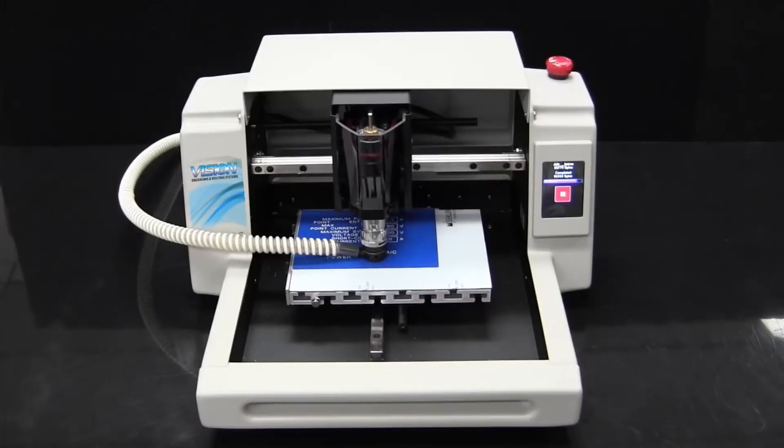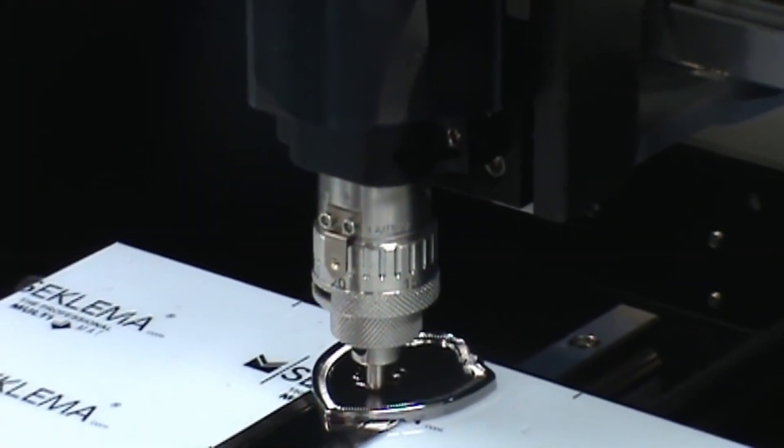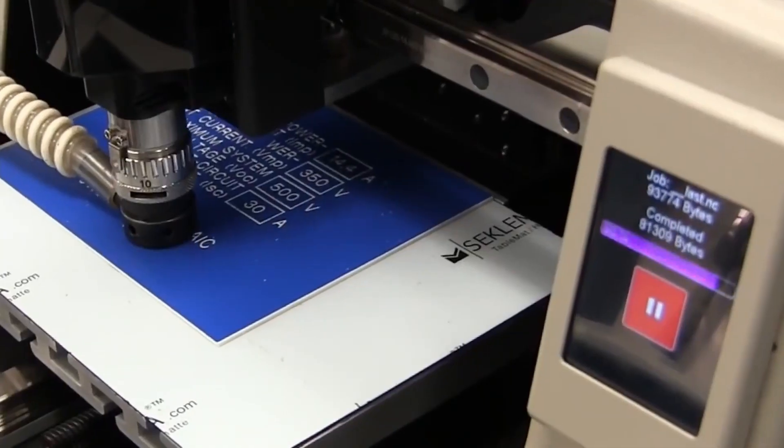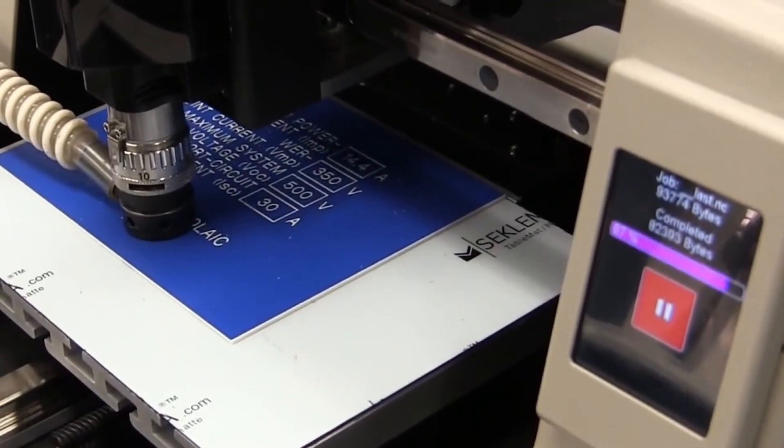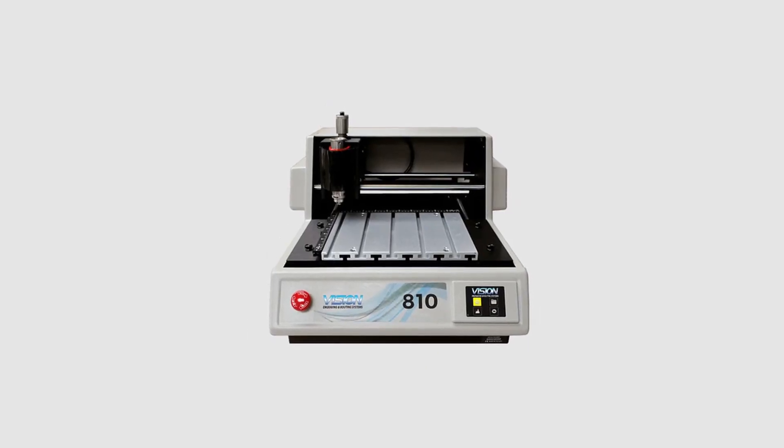Now let me show you different categories of engraving and routing systems as well as the various purposes they serve. The first is the small format desktop engraving machines. If you are looking for an engraving machine to be placed in a limited space, these versatile high quality engravers are just perfect with table sizes ranging from 6x8 to 8x10 inches. Known as pint-sized powerhouses, popular models in this category include the Express S5 and the VE810S5 engravers.